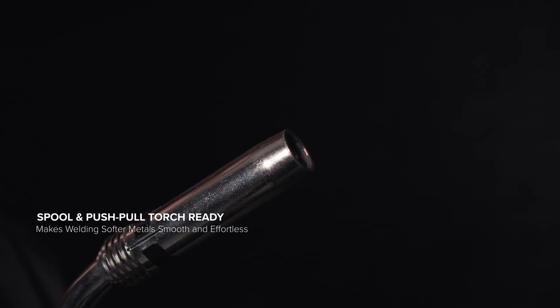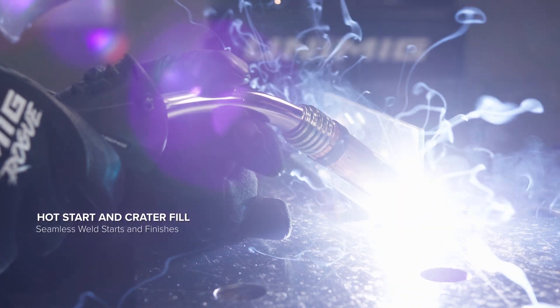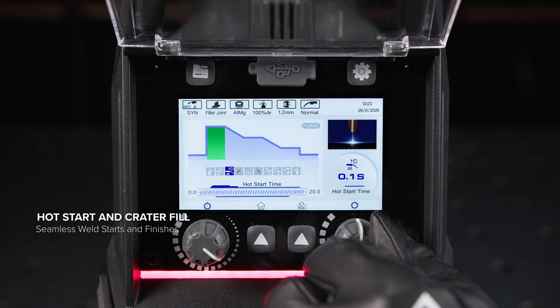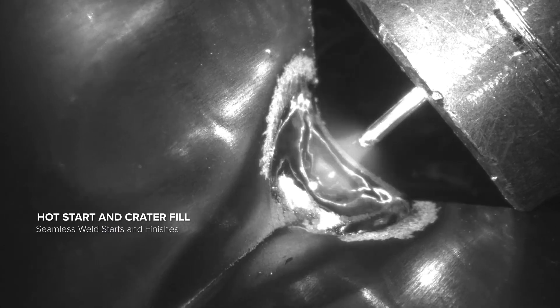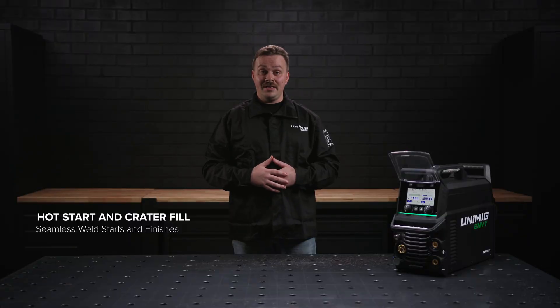With a pull motor built into the torch, the wire can be fed over a greater distance, granting you the freedom to move and manoeuvre with ease while MIG welding. The hot start function gives a boost of current at the beginning of your weld, eliminating any issues with starting on cold metal, letting you weld on thicker materials and making welding aluminium even easier.